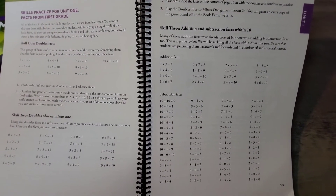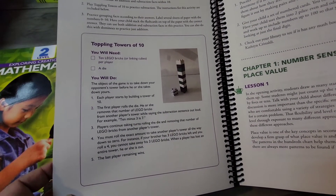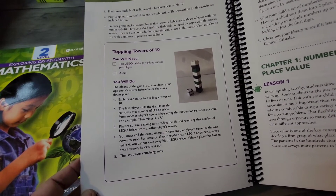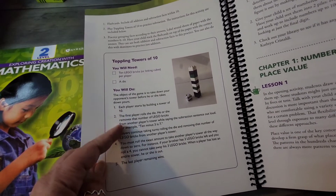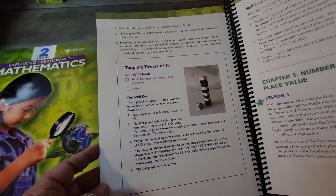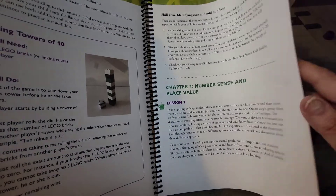There are skills practice answers and coverage of number sense and place value. I wanted to mention that the games don't take longer than about five minutes, though you can play longer if you'd like. They've factored in the reality of homeschool life — little ones around, a baby crying — and given you the option to keep it brief.